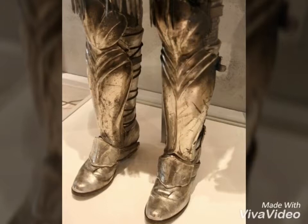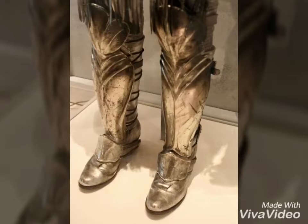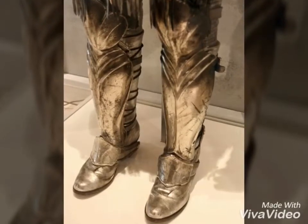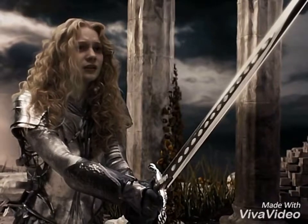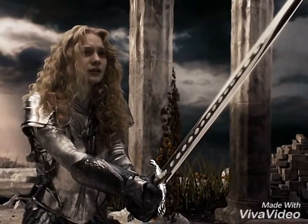Her waist is also generally protected, and her waist and armor areas are protected by what appears to be scale armor. Not necessarily anything wrong with that — it's decent and it does provide flexibility. She also doesn't have a helmet, nor proper neck protection, which is a huge mistake since that's generally the most vulnerable part of the human body.